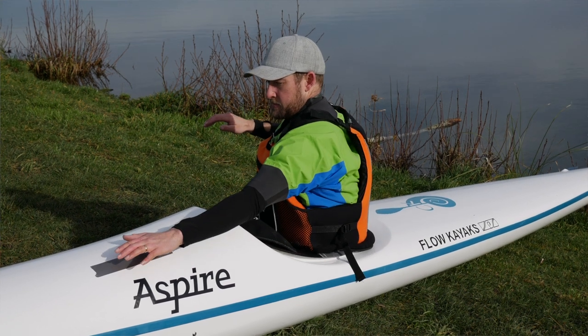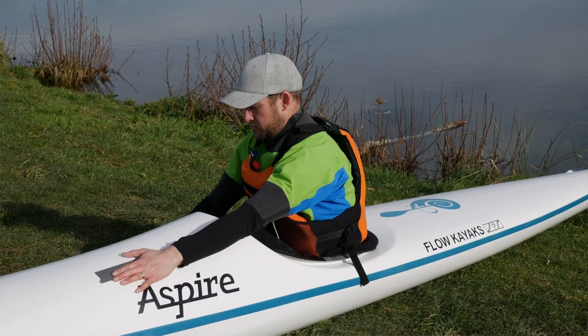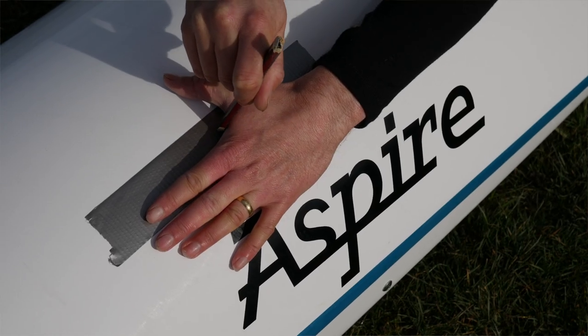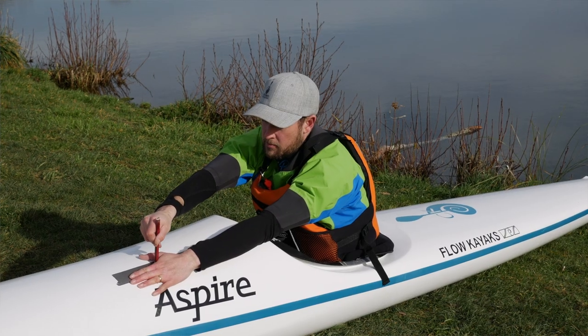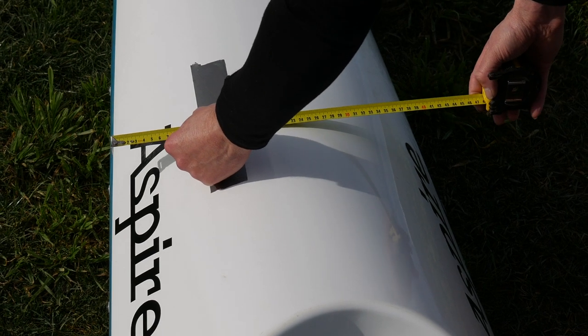To establish your kayak's catch zone width, sit in your boat without a paddle, reach directly forward rotating at the shoulders as if about to take a stroke, and place your hand directly forward on the deck. Resist the urge to reach out to the side or down the center line — reach directly forward from the shoulder. Once you've reached as far as you can, mark the inside of where your thumb meets your index finger with a pencil, then measure the width of your kayak at that spot.